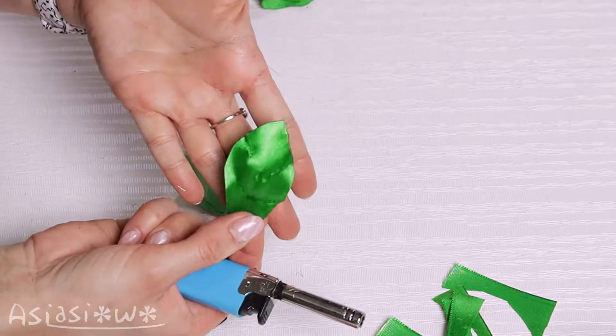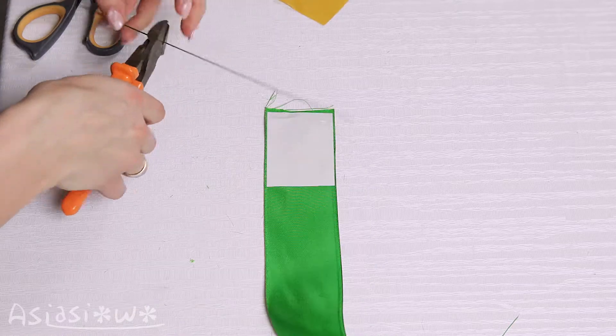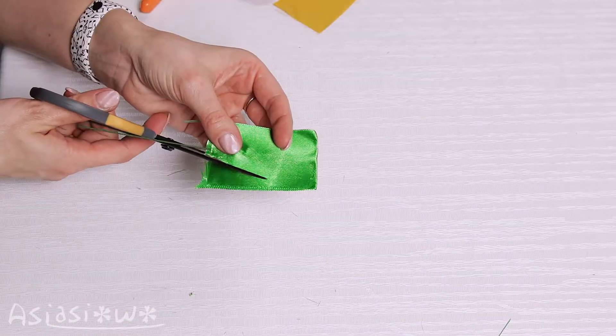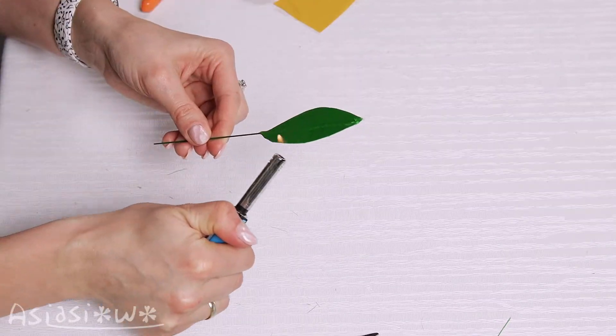Now the second way to make the leaves. Apply a double-sided tape and glue a piece of floral wire between two strips of ribbon. Cut out the shape of a leaf and bend the edges.